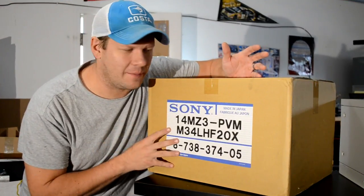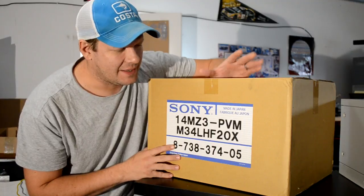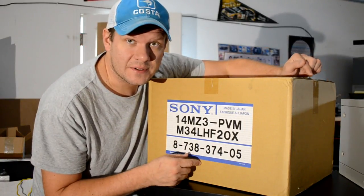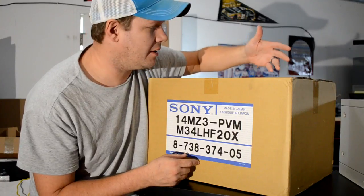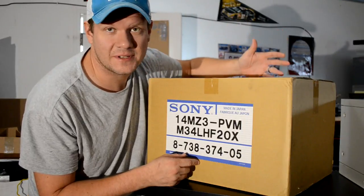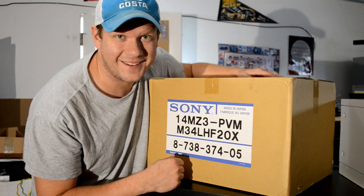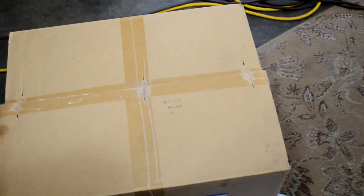Here's the box that the tube came in. It was double boxed, thankfully, but I noticed right away that it didn't look new. First off, if the box is new, it's going to be stapled together, and this one has been taped. It also has a date on it from February of 2009 in a PVM-1405, so right away I was like 'fishy,' but when I opened the box I was completely disappointed.